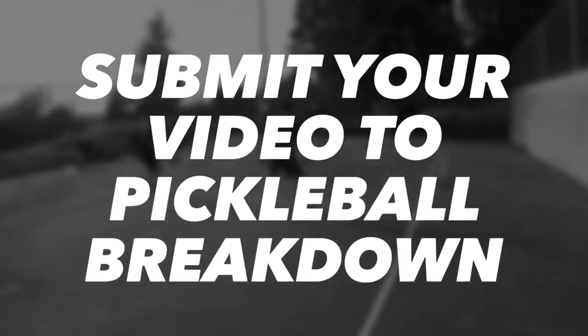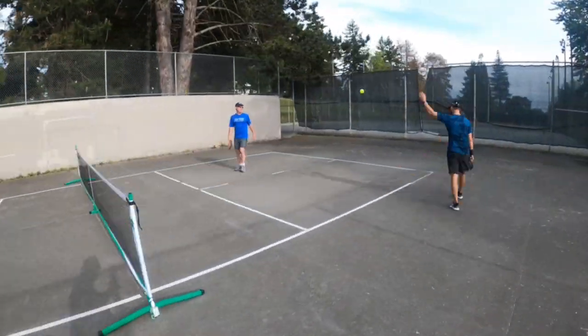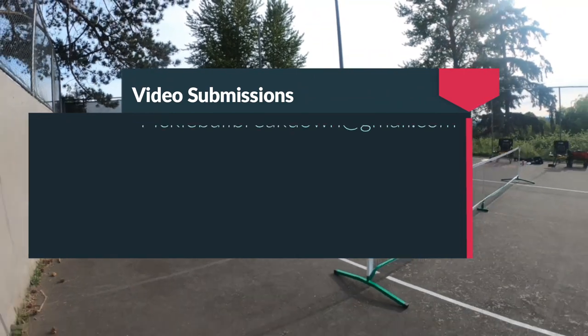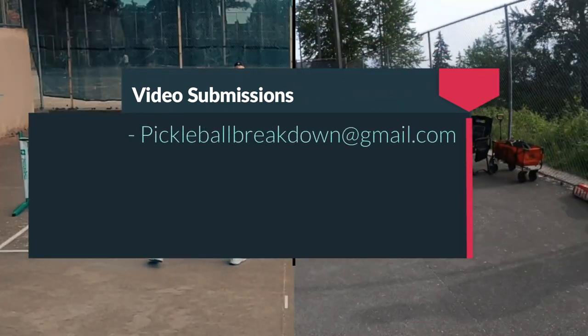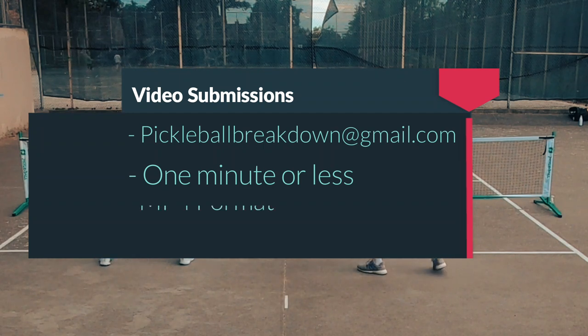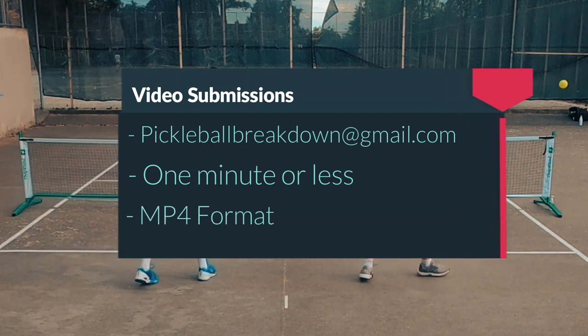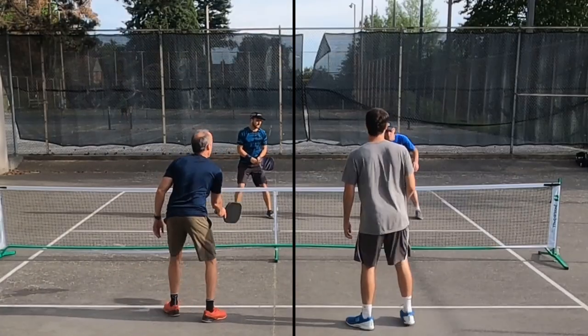That's going to do it for this episode of Pickleball Breakdown. If you want us to break down your game, send a link to your video to pickleballbreakdown@gmail.com. Submissions need to be a minute or less and in MP4 format. If you like this episode, share it, rate it, like it, and subscribe. See you next time.